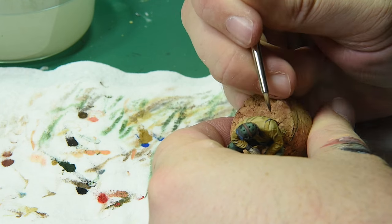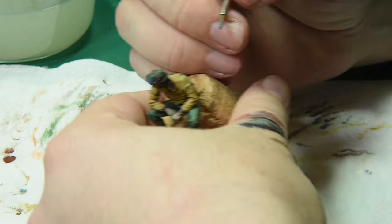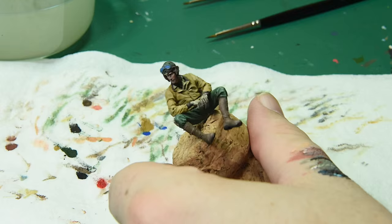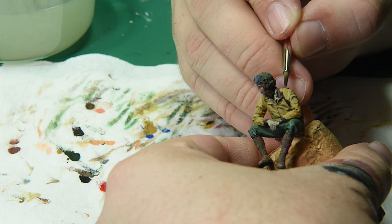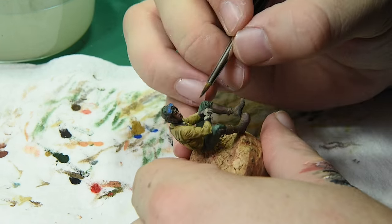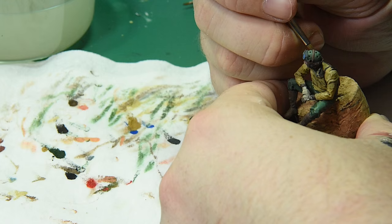Once I felt like the face was good, I started working on his holster. I went straight off the sculpt there and then realized I'd need to fix it in a minute — pay attention to where your sculpt is going, as it can start to blend together on you. I do go back and fix that later. I started out with black brown on the holster and just literally filled it all in.